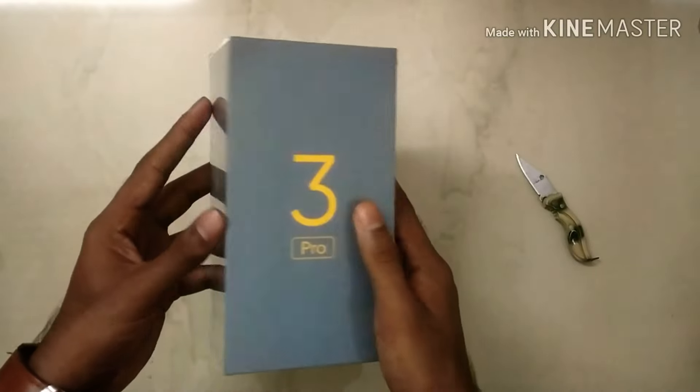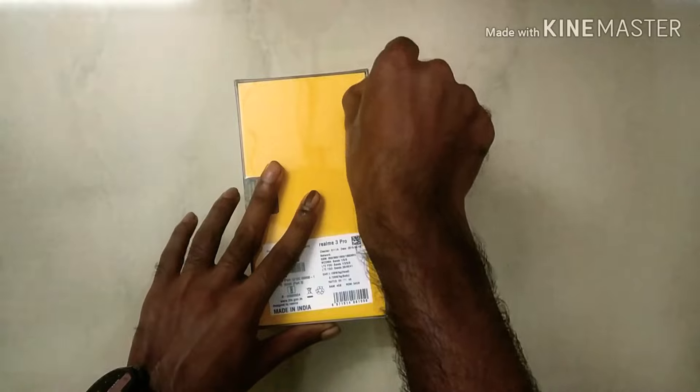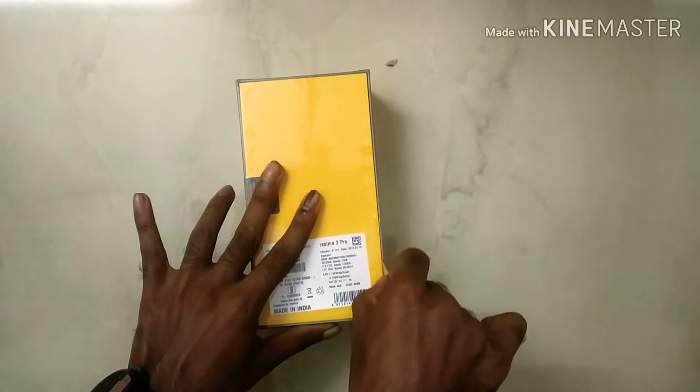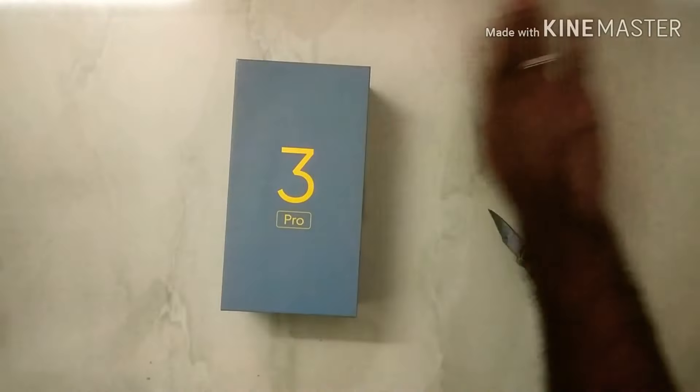This is the Realme 3 Pro. It's a simple box — Realme Signature Yellow. In the front of the box, it says Realme 3 Pro. This is the Realme 3 Pro; we have the right box.